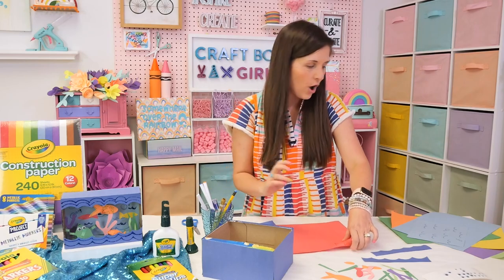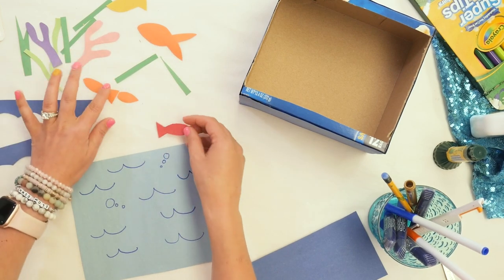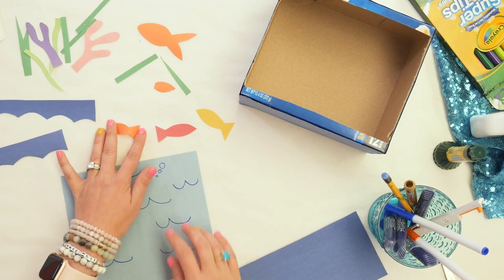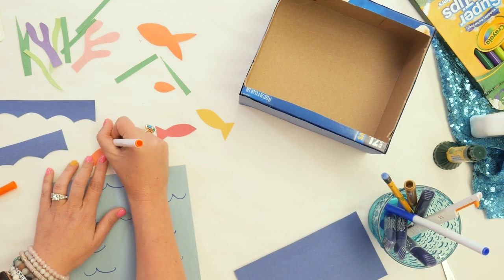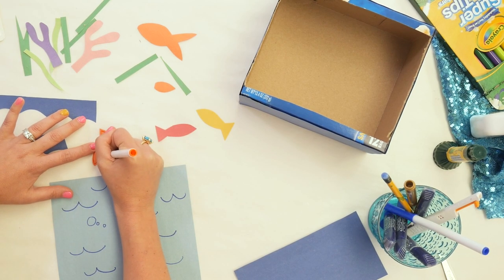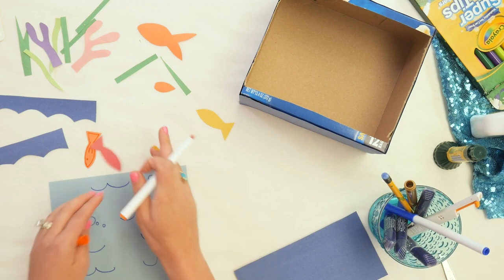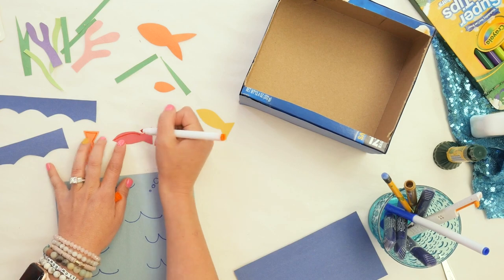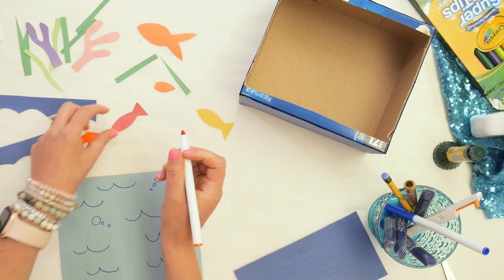I've got a few of my fishies already cut out. I've got a red one, an orange one, and a yellow one — I'm going to save the yellow one for right now. I'm going to take my orange one and add some cute little details. You can have fun decorating your fish — outline around it, draw scales on it, add a fin, add a little eyeball. I'm going to do that on the red one too using my orange marker. You could also use your glitter glue to make some really fun glittery fishies.